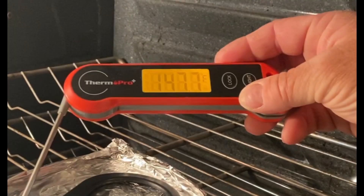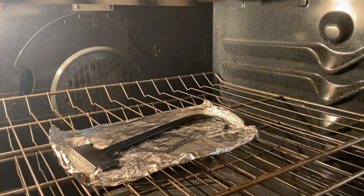So as you can see, the surface temperature of the seatbelt catcher reached almost 150 degrees.